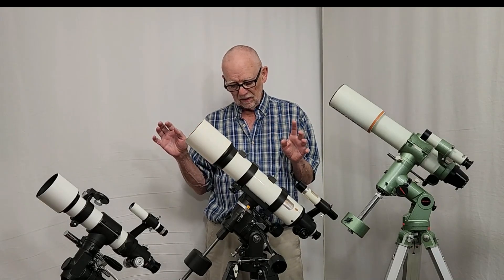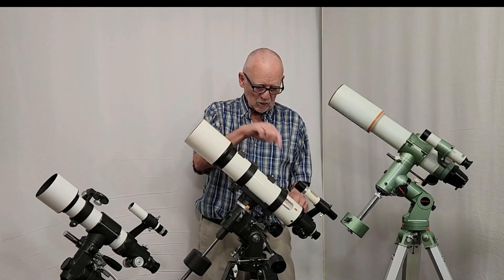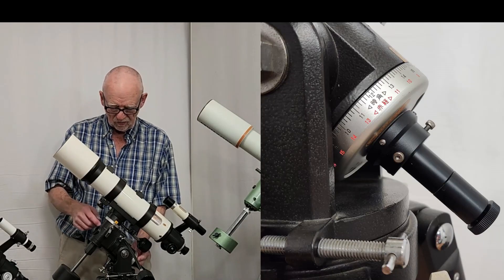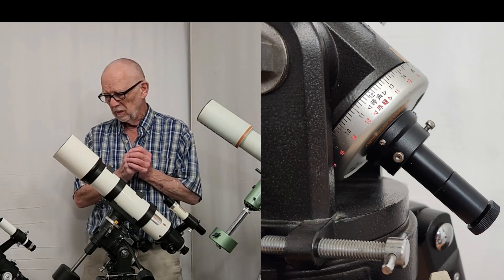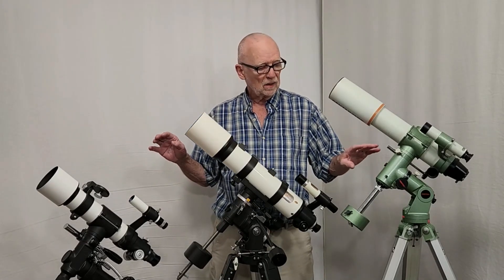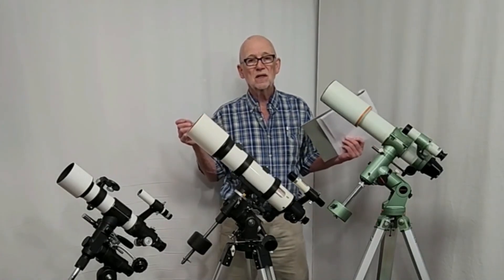Of the three, the one that's the least effective polar alignment scope is probably the Vixen — it's set up as an afterthought. It works fine but it's sticking out, projecting, just a little bit awkward. It's much more integrated with the TS-65P and the Pentax. I hope you've enjoyed having a look at these three portable Hoshino telescopes from the 1970s and 1980s. Thank you very much for watching.